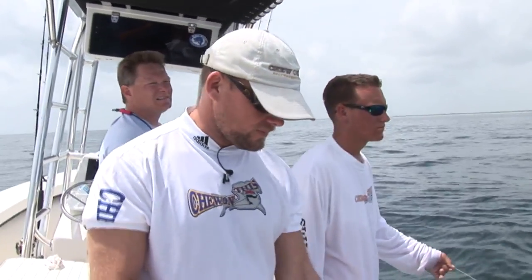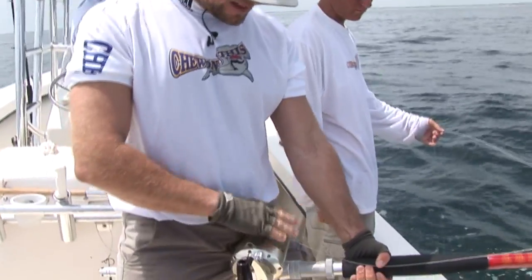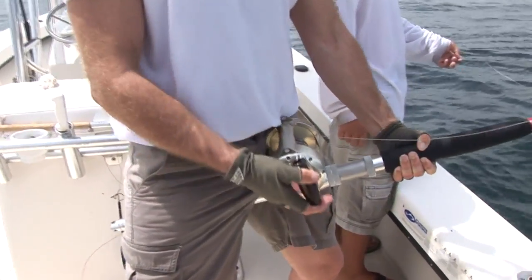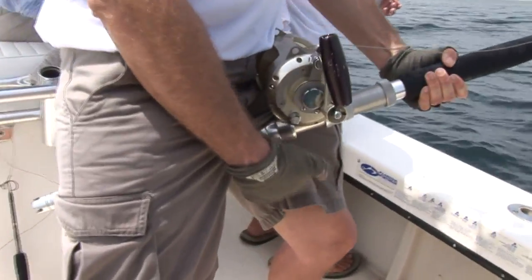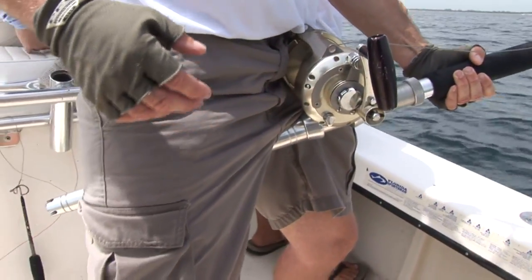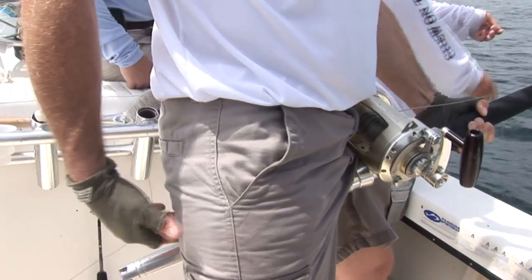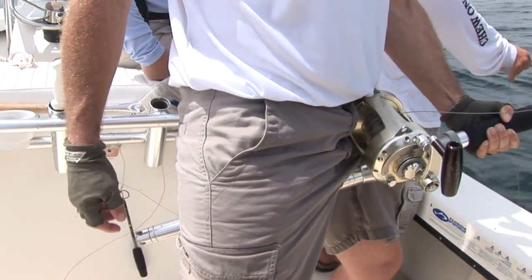Alright, well here's kind of how it works. You take your rod, you take the reel, and you set it on your hip. This part of the rod goes on the inner side of this thigh, right here. See how that goes on my thigh? Then in the back, the rod butt goes underneath your hamstring on your opposite side, which is your right side.